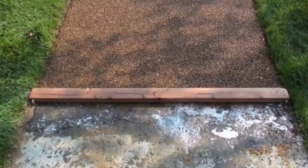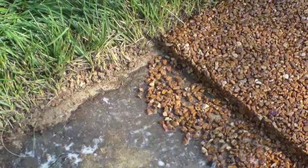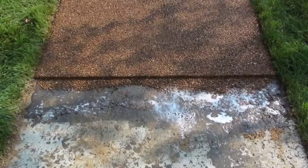If the job doesn't get completed in one day, simply use a 2x4 to give yourself a nice square edge so that the next day when you start, you can fill in a nice clean edge.